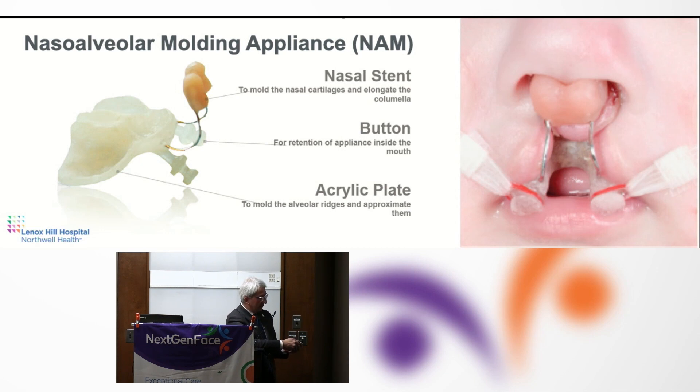This is an example of a naso-alveolar molding appliance. There's an oral component and there's a nasal component. The oral segment is bringing the cleft alveolar segments together while the nasal component is expanding inside the nose.